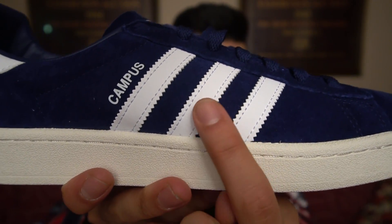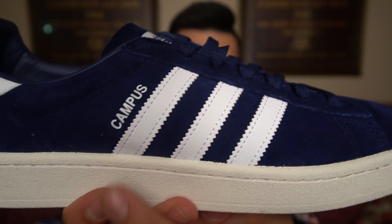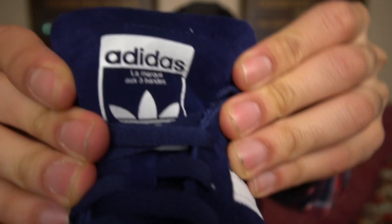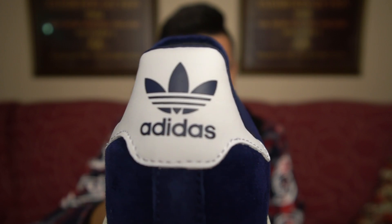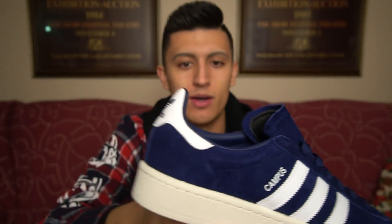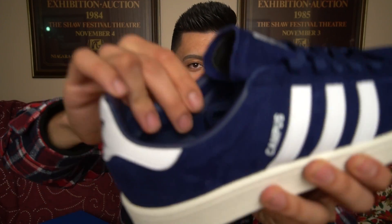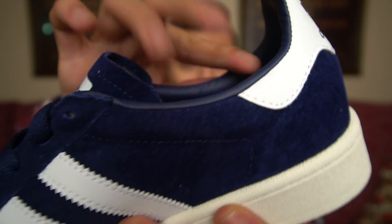First thing you're going to notice is that deep navy blue pigskin nubuck upper. We also have the leather three-stripe branding on the side, along with the Campus branding. You also have the Adidas branding on the tongue in white with the trefoil logo, and on the very back that same logo in navy blue on top of a white back panel. The leather is also seen on the inside of the collar, which is a nice touch — though it's worth noting it's not real leather; they use a faux leather for those accents.